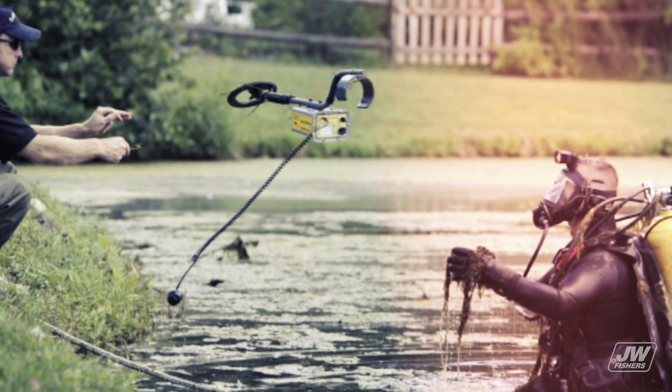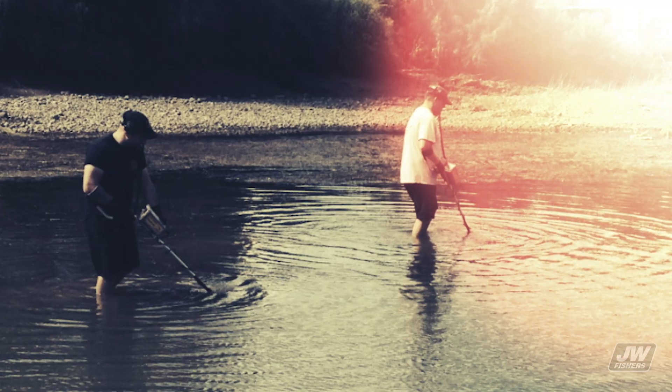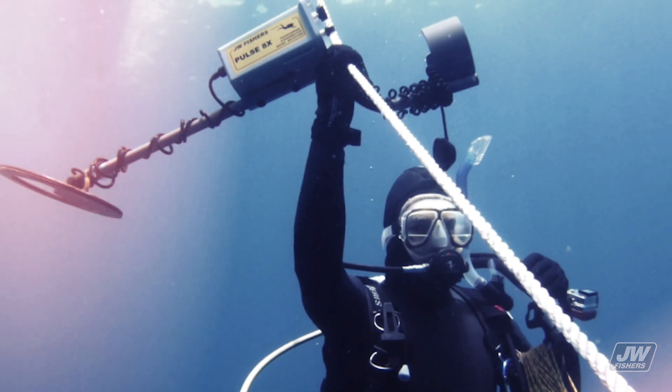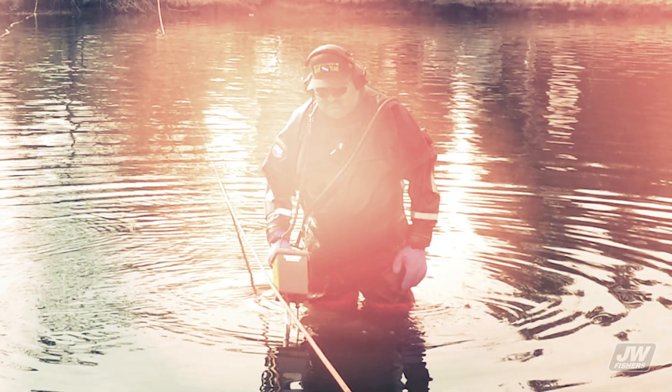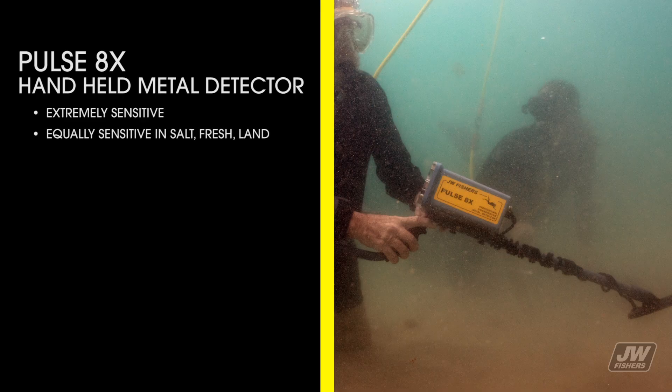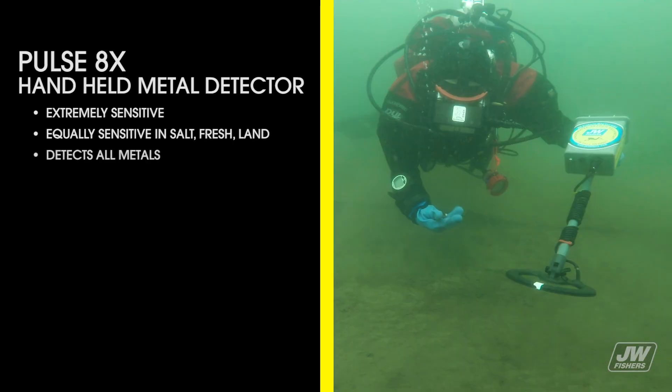The detection range is unaffected by the material between the detector's coil and the metal target. Whether detecting through air, water, salt, sand, mud, or in a Hollywood movie, the detection range remains the same. The 8X is extremely sensitive — equally sensitive in salt, fresh, or on land — and detects all metals.